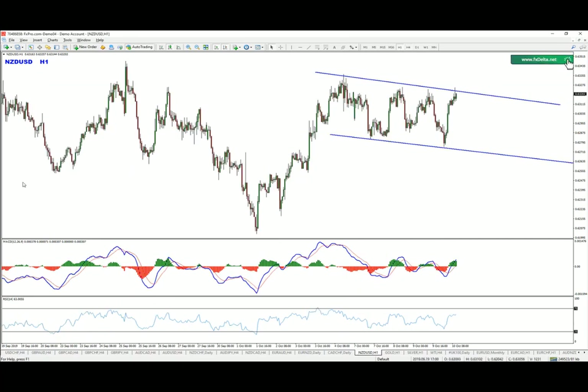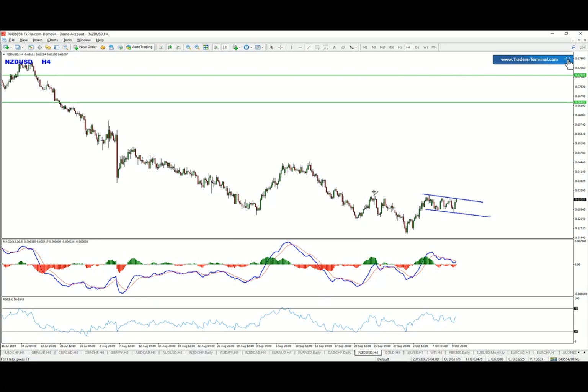Dropping down to the one-hour chart, we can clearly see an impulsive wave being formed — that could be read as wave number one, then a flat correction, and then we're looking for possible breakouts to the upside. This is the exact level we're looking for: first the flag breakout, and then the neckline.